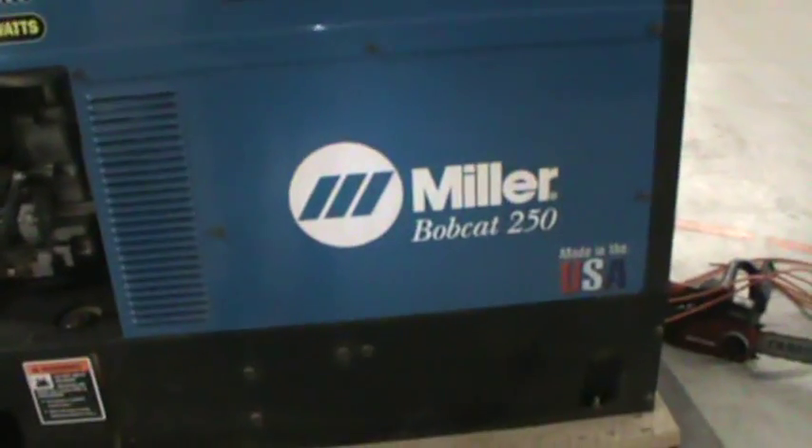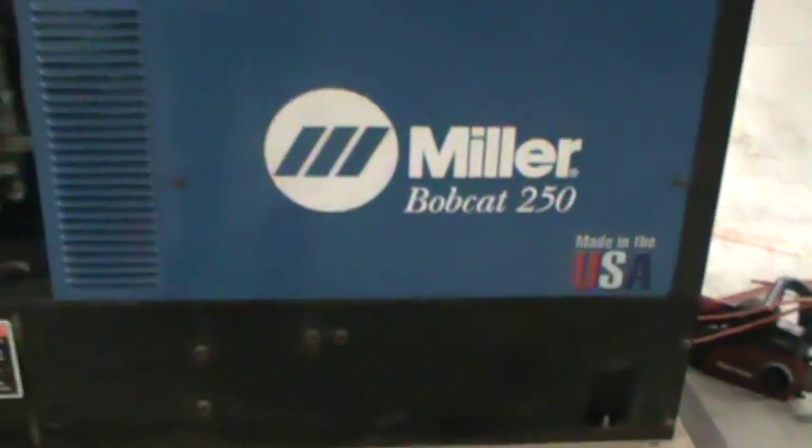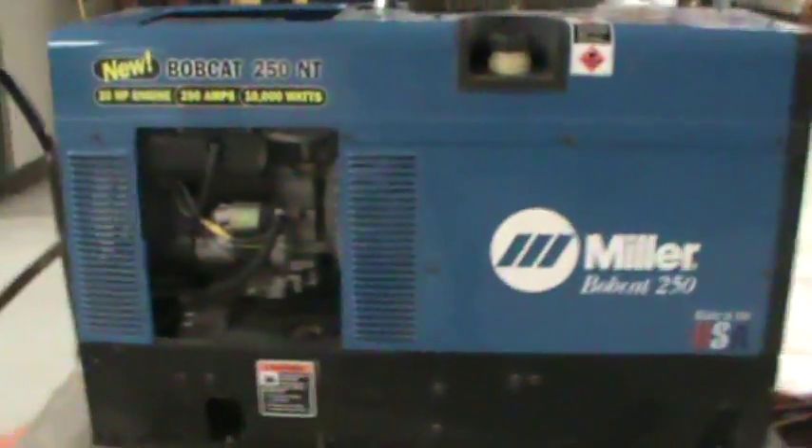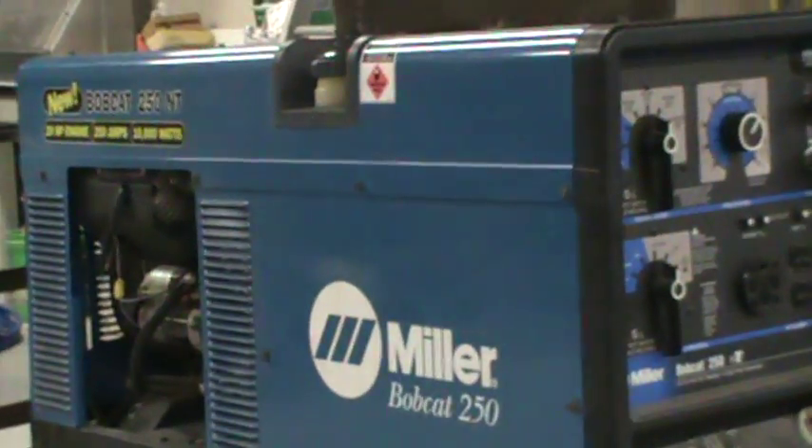Our family has really enjoyed Miller Generators. They've been very good to us, and once I get it started, I'm going to put that on and plug it in there. So I'm going to fire it up in just a second. I thank you for watching.